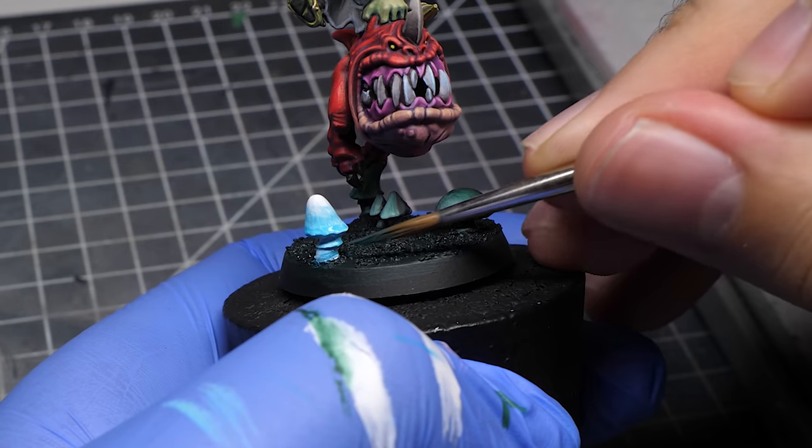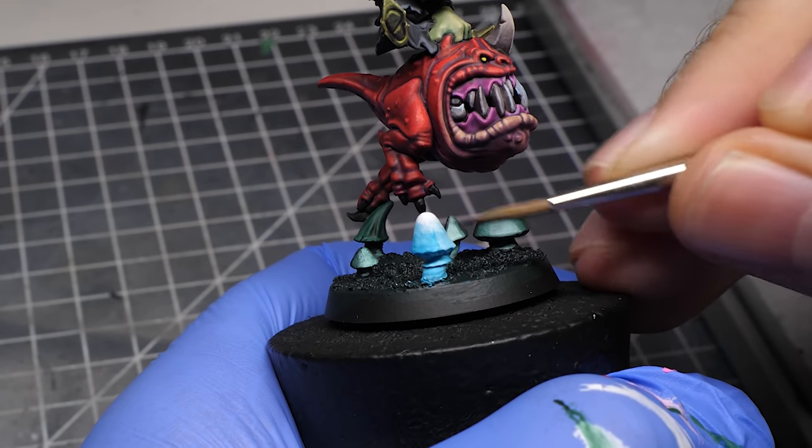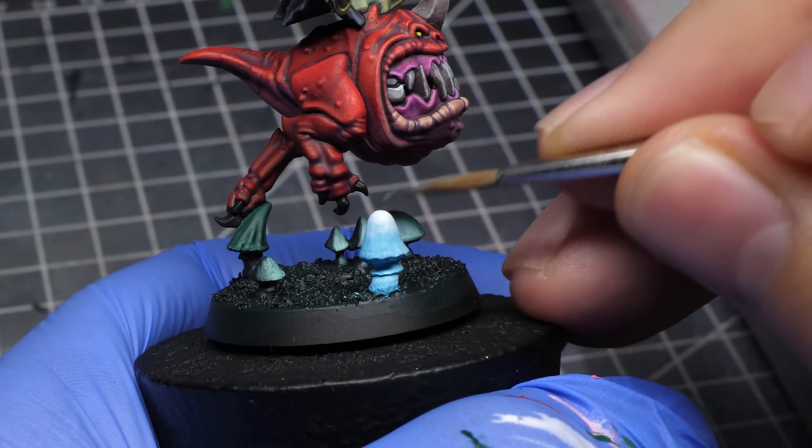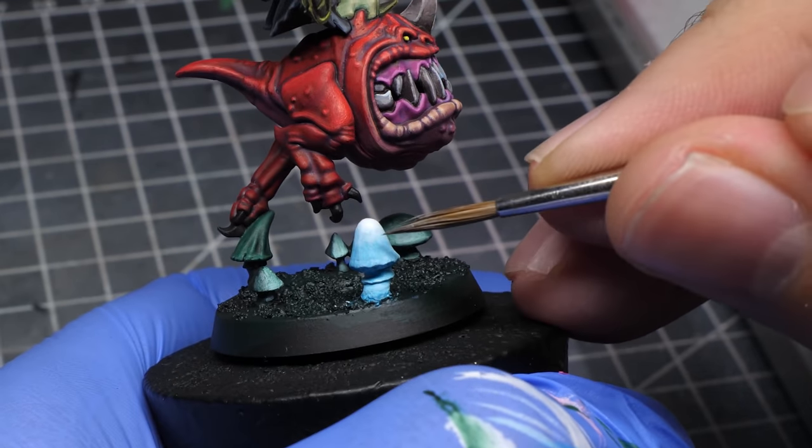If you feel like you made it too dark, you can simply mix in some white and start glazing again. It might take a few tries and going back and forth between the darker layer and the lighter layer, but that's always the case when you try to make something smooth.